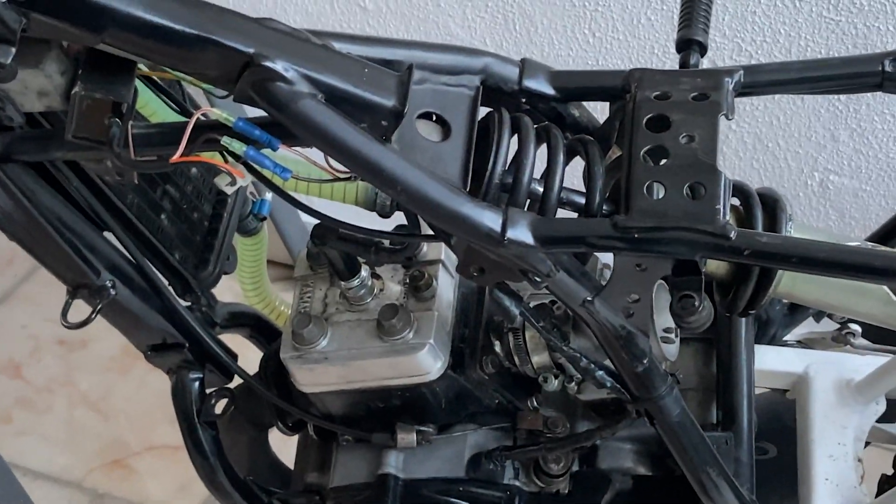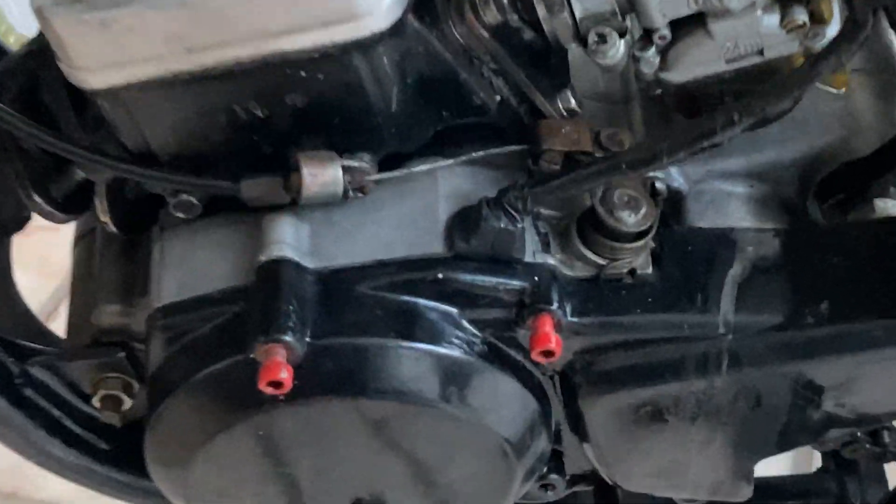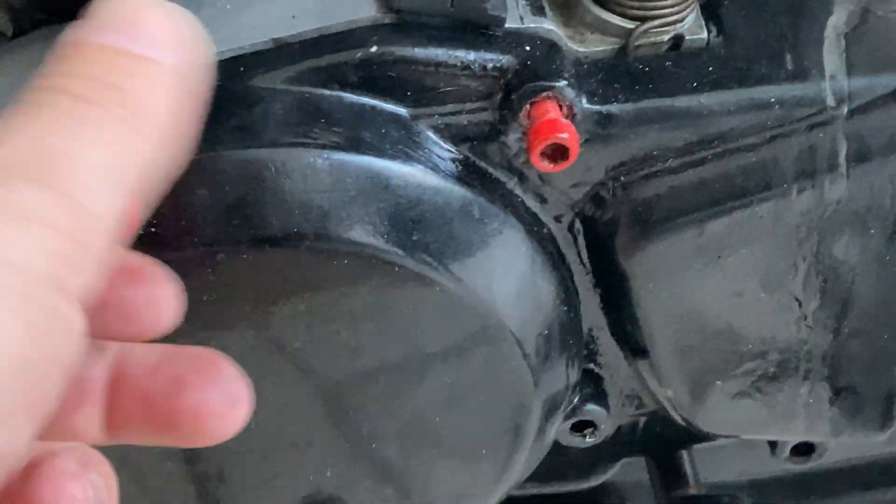Hello. Today I'm going to show you how to disassemble a Yamaha DT50LC electric part. We begin by first removing the plastic cover on the left side.